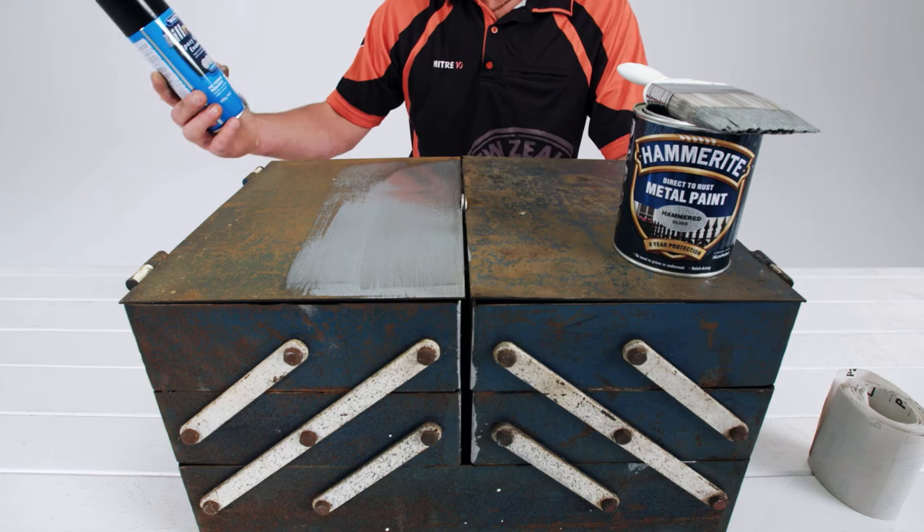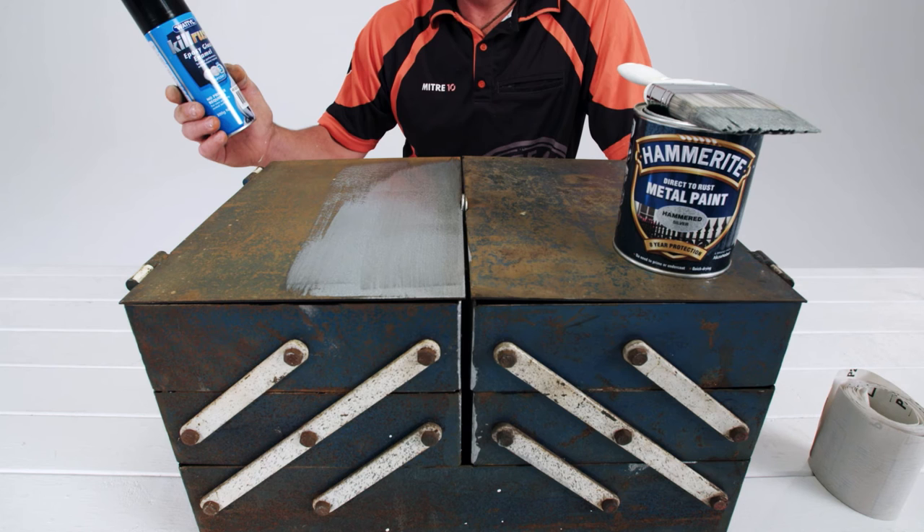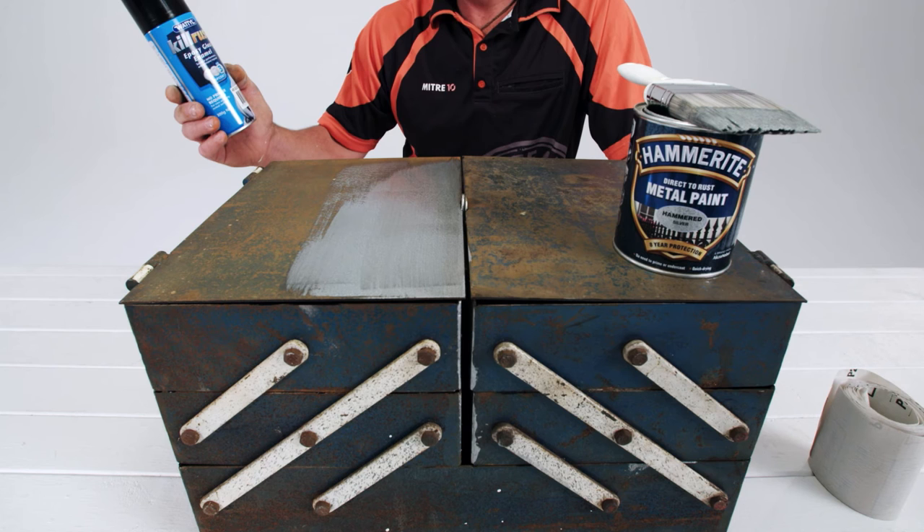Waddle Kill Rust provides a rust-inhibiting protective coat and has a combination of epoxy resins and corrosion-inhibitive pigments. It's great for metal fences, gutters, gates, railings, downpipes, and pretty much any ferrous metal.